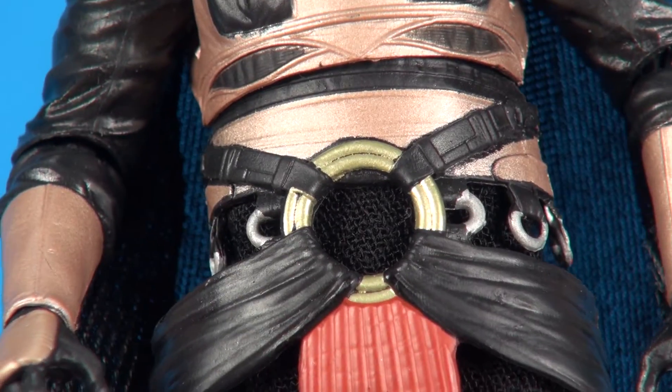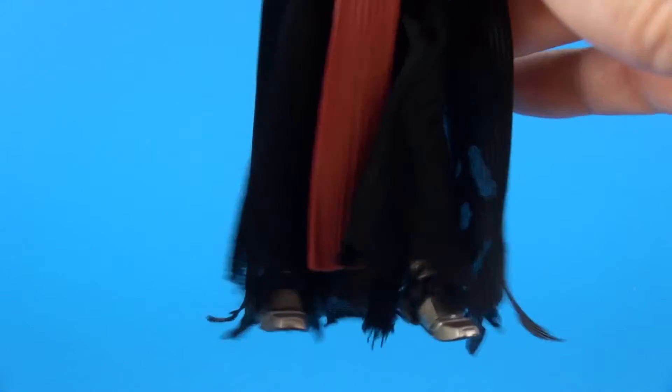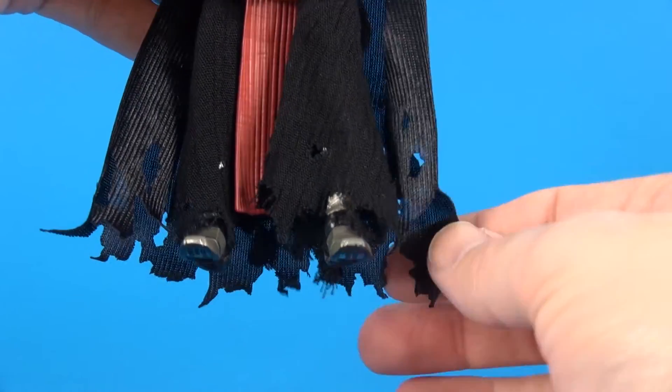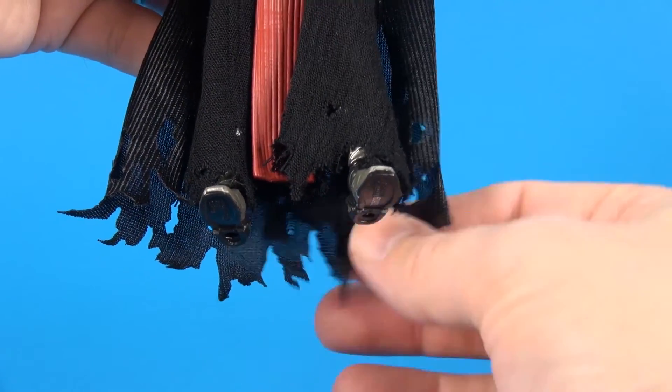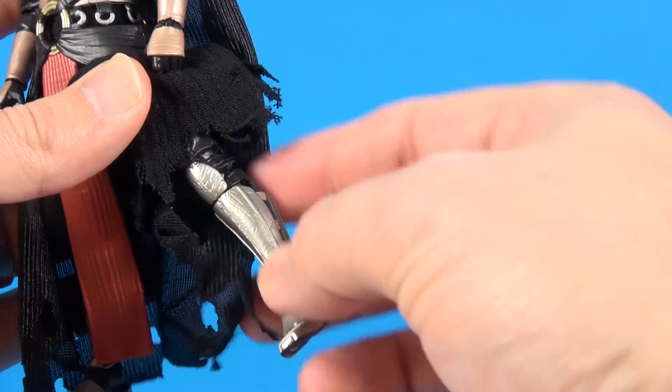Going in on that chest piece and along the arms there's kind of a bronzish rose gold colored look. Here's a look at the belt area — you've got these silver hooks that go all around to the back. Here's a better look at the bottom of his robes and his inside tunic piece. I did initially have some strings falling off once I took it out of the package but since then everything's been fine, so not too worried — I think it's going to hold up well.